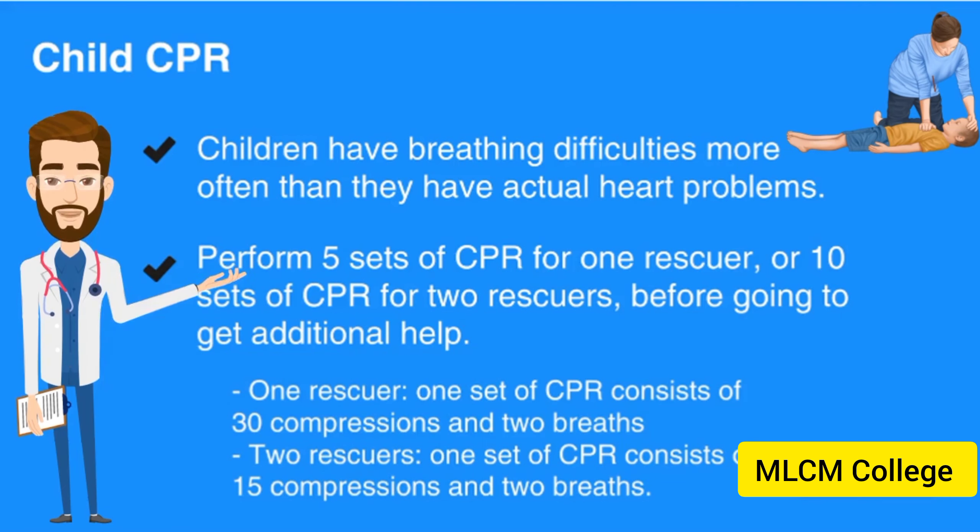For 1 rescuer, one set of CPR consists of 30 compressions and 2 breaths. For 2 rescuers, one set of CPR consists of 15 compressions and 2 breaths.